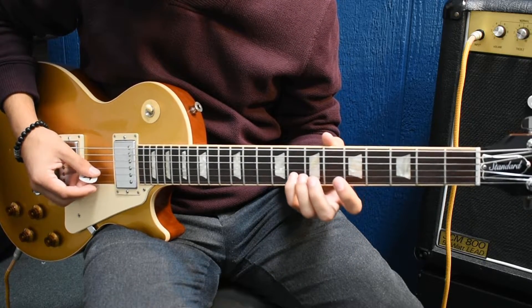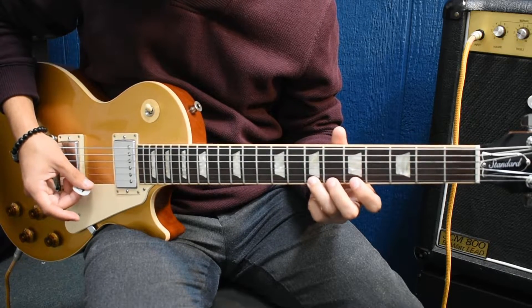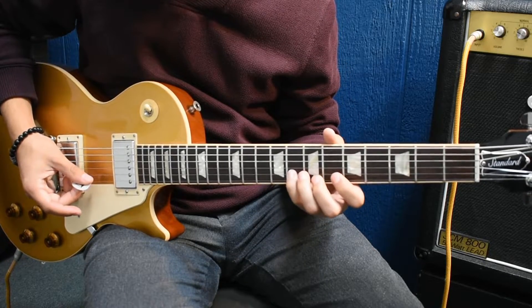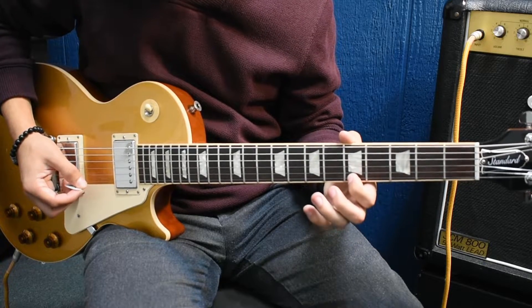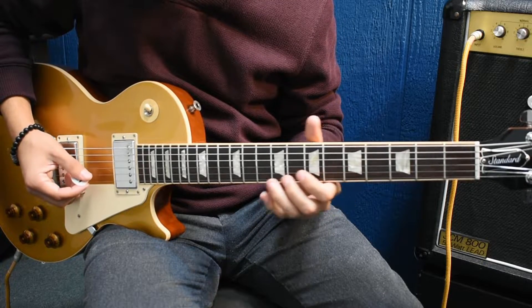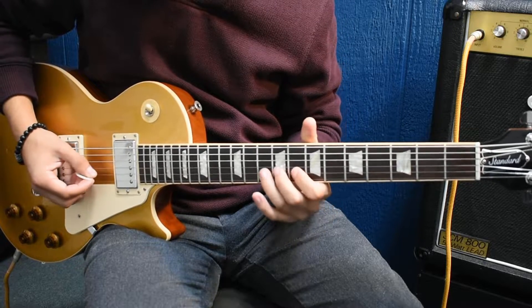Then 5th fret, 2nd string, then 8th fret, 2nd string. Then it goes 7, 5, 8 on the 2nd, then 6 to 7 hammer-on, 5 on the 1st. And then he'll do this bend over here — he's bending the 10th fret a whole step, bring it down.